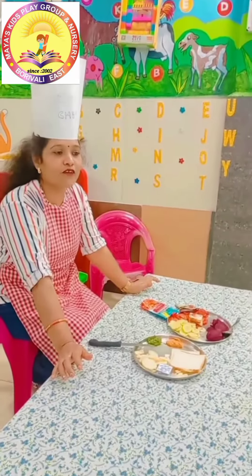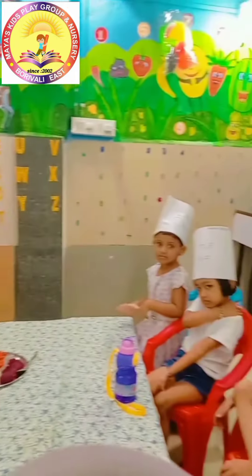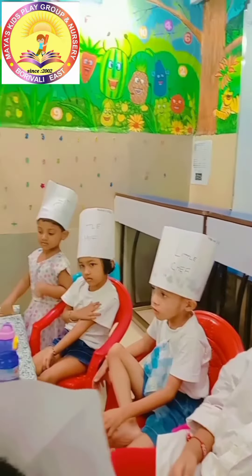Good morning all of you. Good morning teacher. Today we will make sandwich.